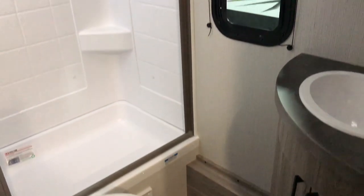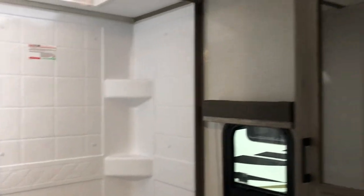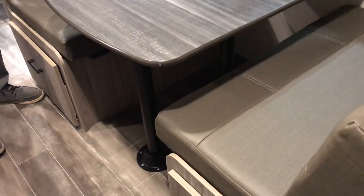For the bathroom, you've got a tub-based shower, so you can actually fill it up with a little bit of water if you need to do a smaller bath. There's also a skylight there for the taller ones who need that extra space.